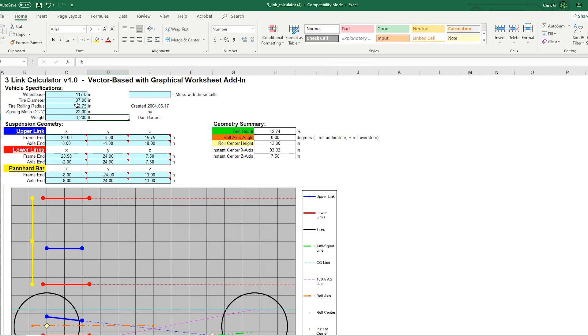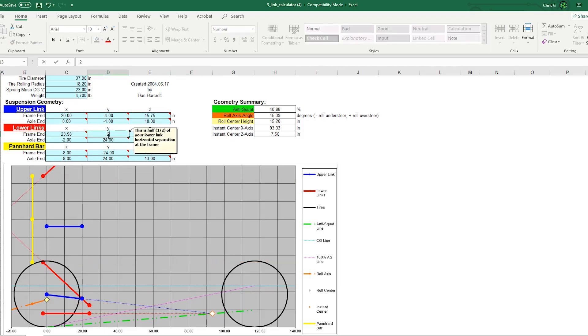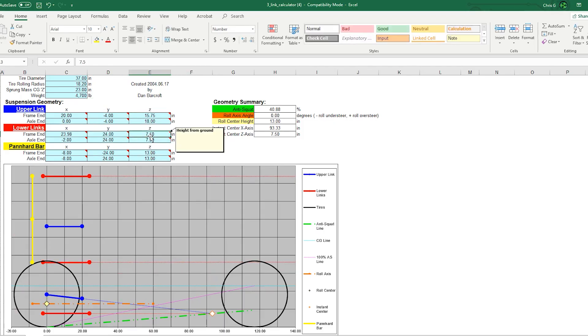The sprung mass CG, or center of gravity, is measured using the distance from the ground to the highest bolt on the transmission bell housing. On lightweight aluminum engines, sometimes people will use the back of the crankshaft or the cam for the CG measurement. The next section is all of the measurements from your axle, vehicle, and link bars. If you hover your mouse over one of the fields, there will be instructions on how to take the measurement. As you make inputs to the table, the visual model will reflect it, as well as the outputs from the calculator on the right-hand side.